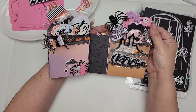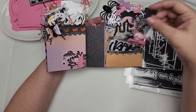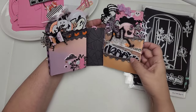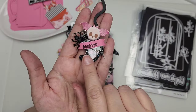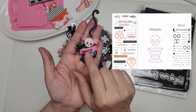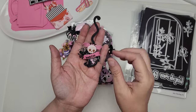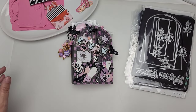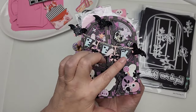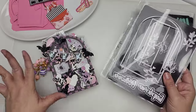I just grabbed some die cuts from the 'to die for' swap that I am hosting and stuck them in here to give it a nice full look. I wanted to put one of these little brooms right here — I think I'll do that. This is one of the Mentopia dies as well — it's a stamp and die set and I'm so in love with it. It has a whole bunch of little sentiments you can stamp, different styles of banners, a little skull, and it's just really cute. We also have the heart alpha — we use that all the time.